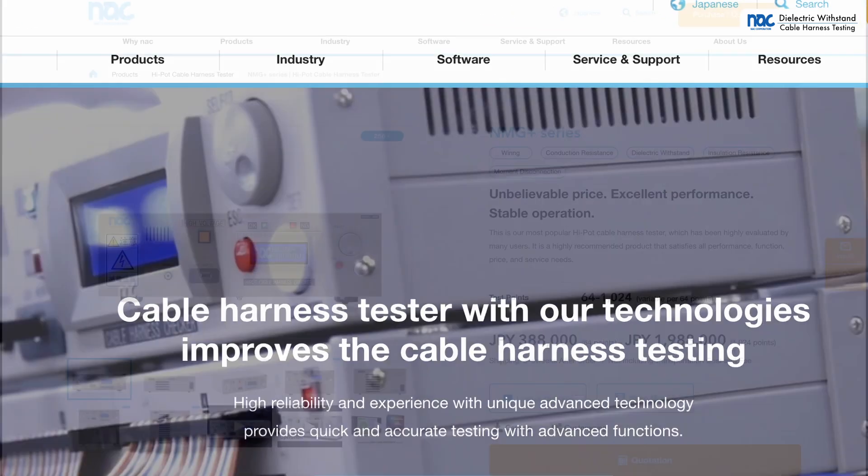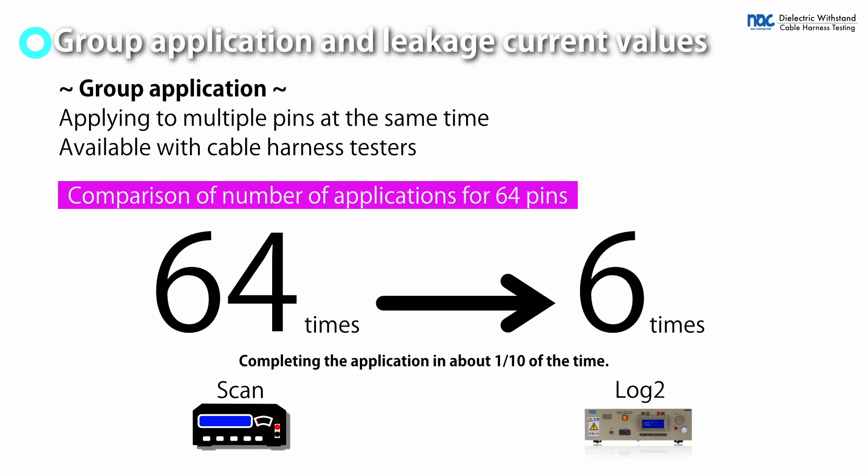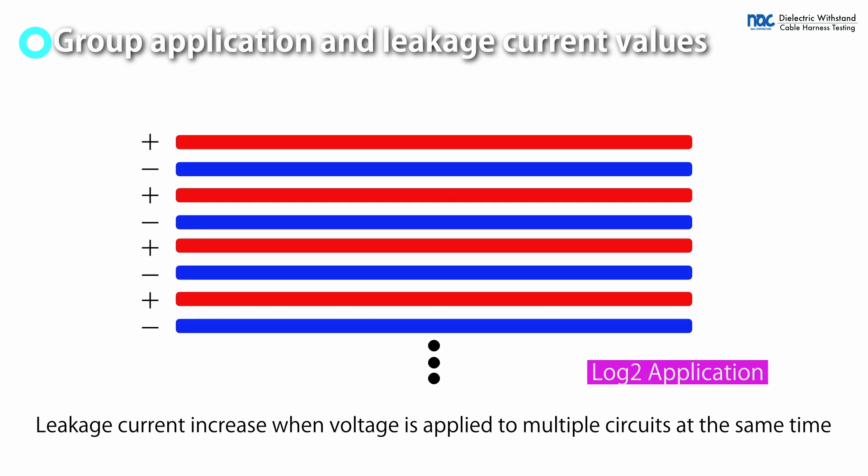The application table for each method can be downloaded from our website. Group application methods, such as log2, complete the test in a short time. However, the leakage current value increases, making the test more severe.